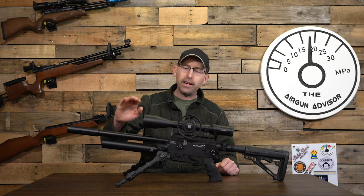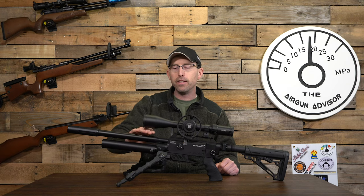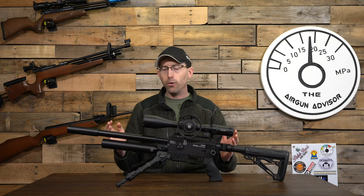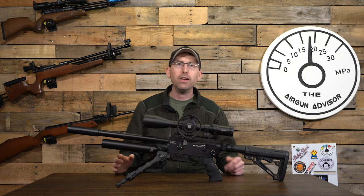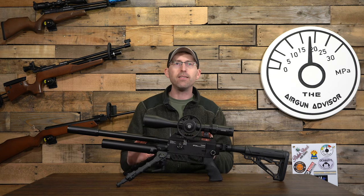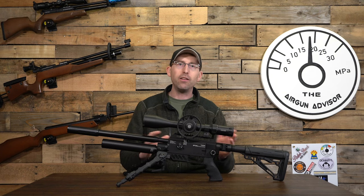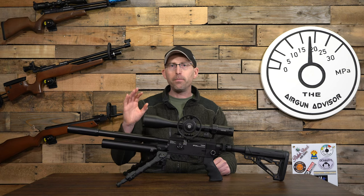Of course it comes with a Smooth Twist barrel, and that barrel is swappable for other calibers — you can go 177, 22, 25, and even 30 caliber. It's a great option to be able to switch and swap and make this gun exactly what you want, and change it in the future to meet other needs.